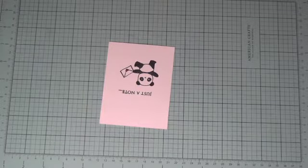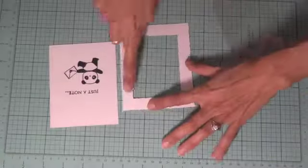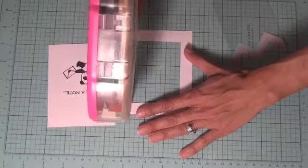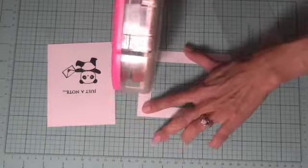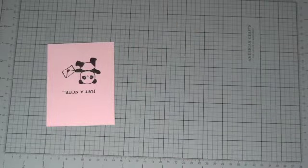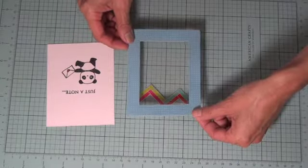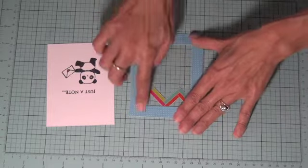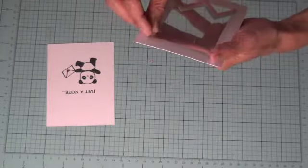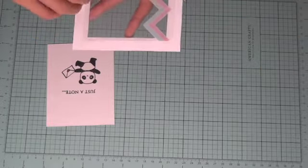Now we need to attach the frame to the overlay, so we'll put a strip of ATG tape around the opening. These overlays come with a clear backing, so we'll pull that off — I think that's just to keep it protected.